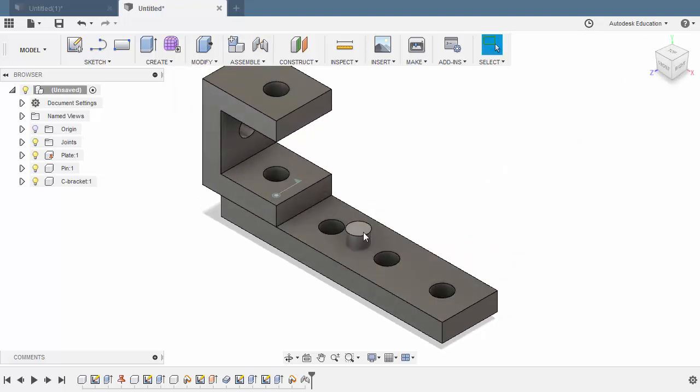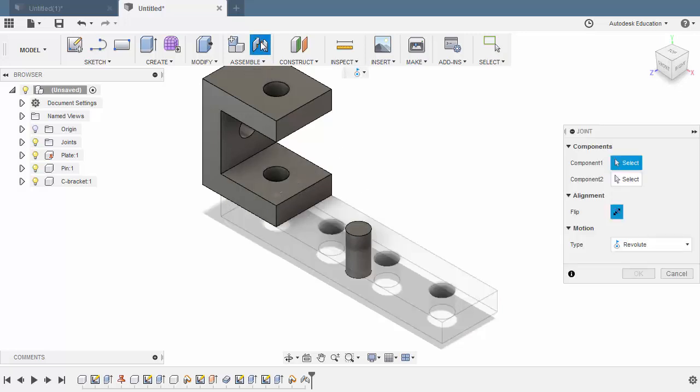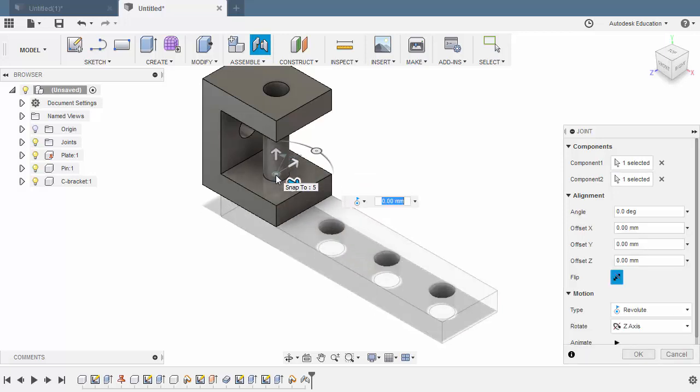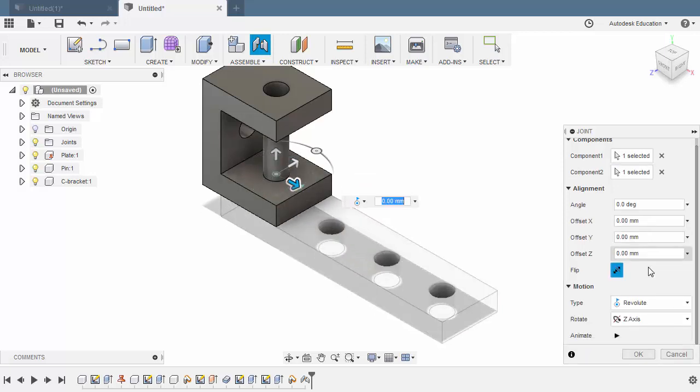Next, let's position our pin inside this hole. Heading up, selecting Joint. Let's assign our Joint Origin on this top face. Left-click. Hover over this face, hold Control, selecting this Joint Origin. Left-click. And let's flip. Motion Type to be Revoluted and hit OK.